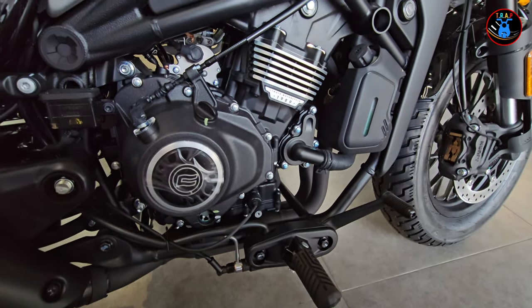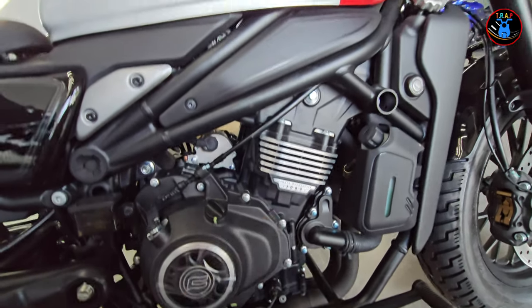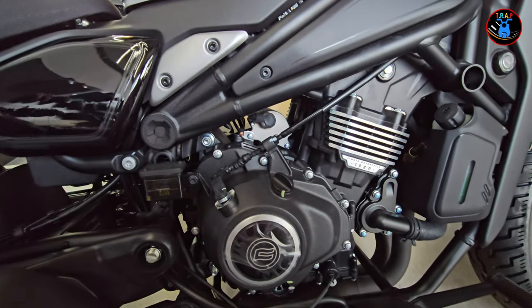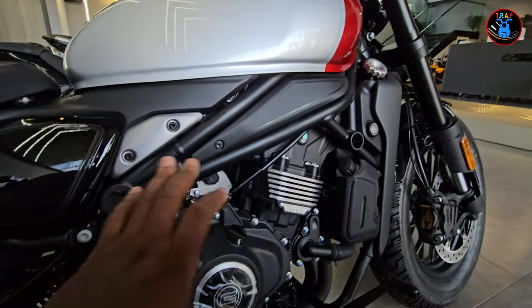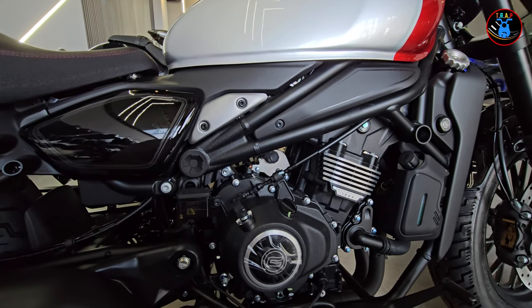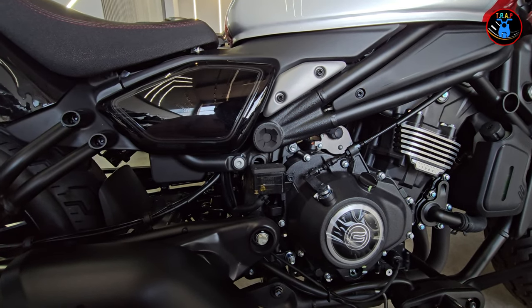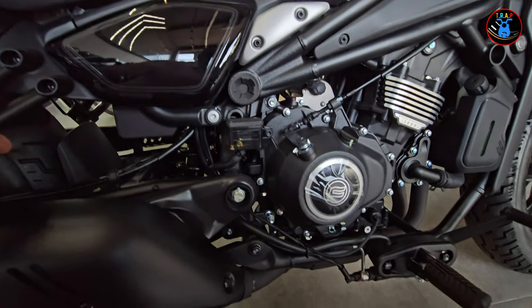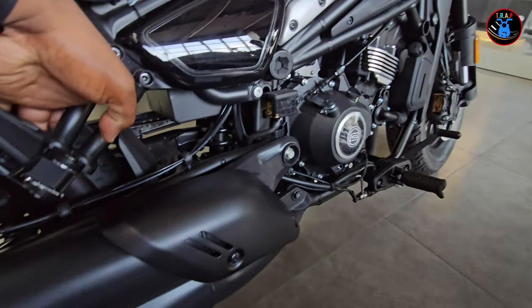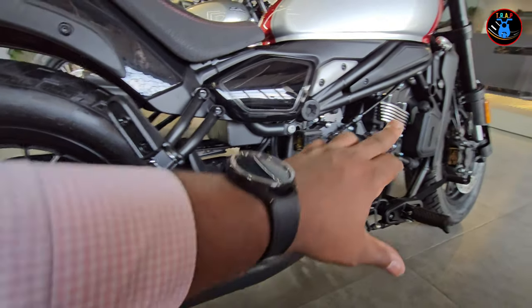Down here you have your footpeg and your brake pedal pushed forward — of course it's a cruiser-style bike, so that's where it's supposed to be. You've got the engine block with the CF Moto 1989 branding, and a 450cc engine that looks really beefy. You've also got your brake fluid reservoir for the rear brakes down there, like on most bikes.